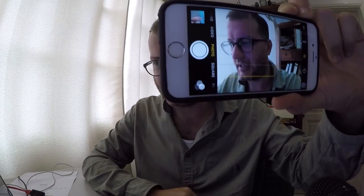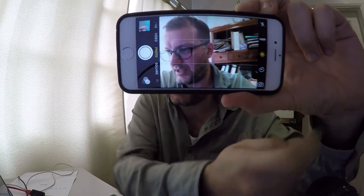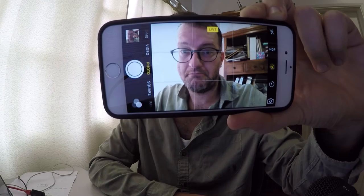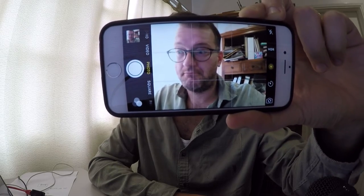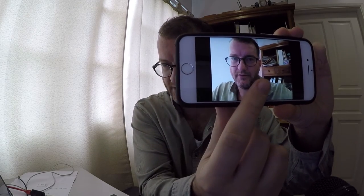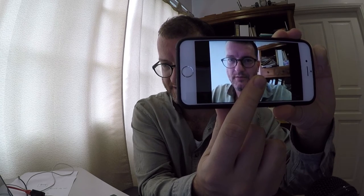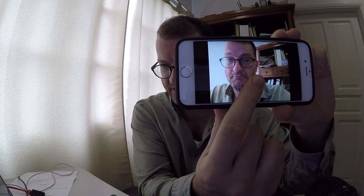So let's take a live photo — you can see the live option is there. Let's make it a live photo. To play it back, select that photo, then hold down — do a force touch — and you can play it back.